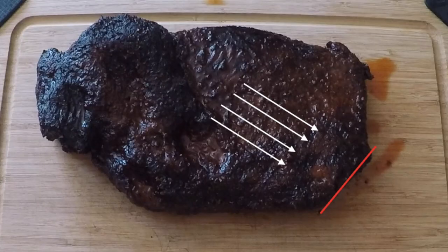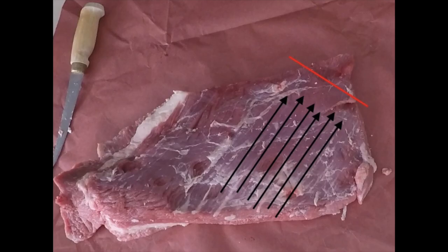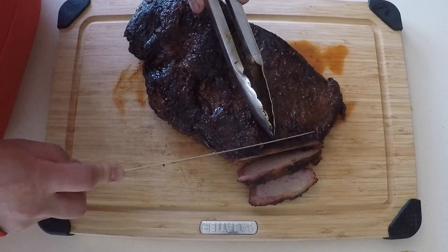With brisket you want to cut against the grain. The white line shows the grain direction and the red line is the direction you want to slice to go against the grain.